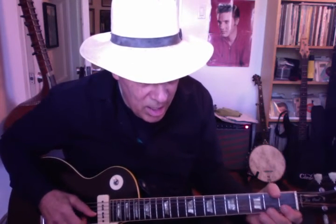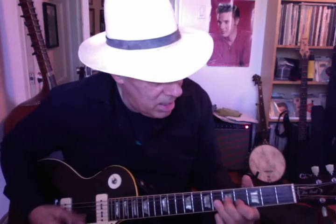In E. Then E again. And that turns into... Here's another E lick. And it turns into...